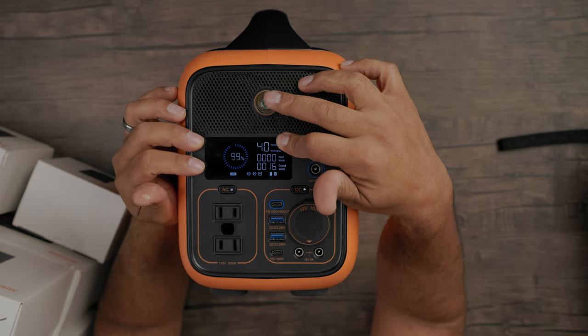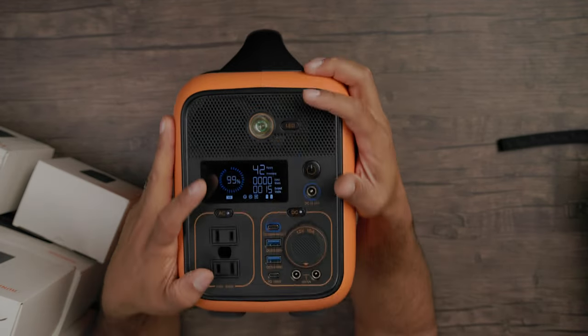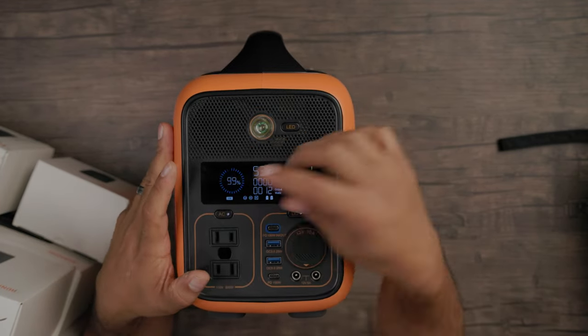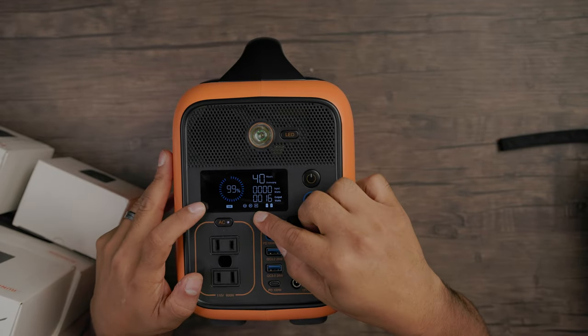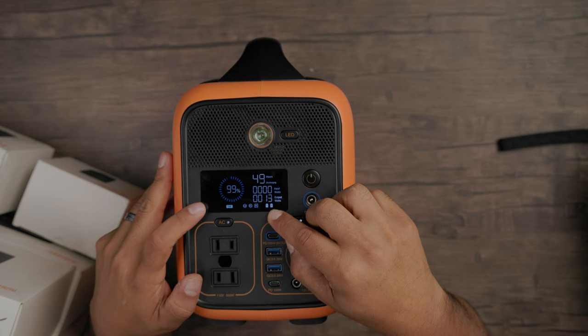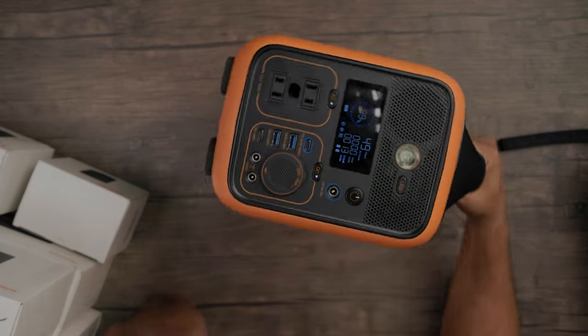You'll see right here there's a gap — sometimes power cables have three prongs, two on top and one on the bottom. That bottom one is just the ground, and you can actually slide it in there and it'll still power that as well. The LCD screen keeps track of everything: how many hours you have left for charging, your discharging time, your input watts, your output watts, your total battery status remaining, and other devices you have connected. Battery one and two are on, AC is on, DC is on, and USB power is on as well.